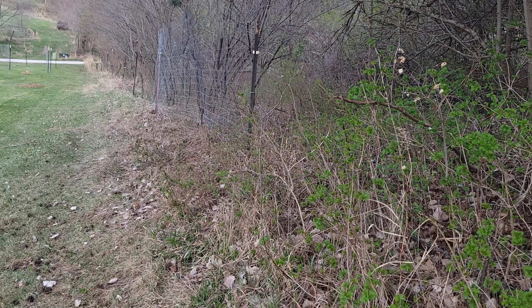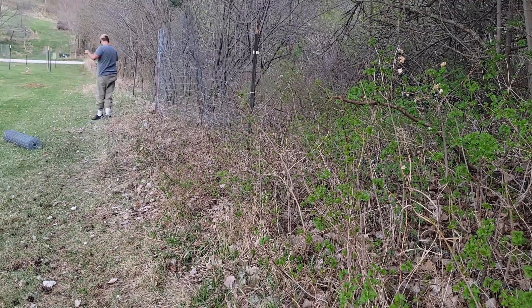I used the string the first time I did this fence and it helped me a lot sooner to get the road straight.